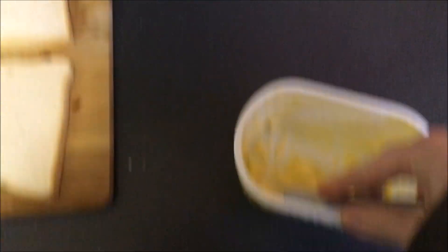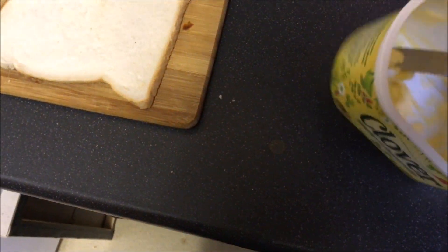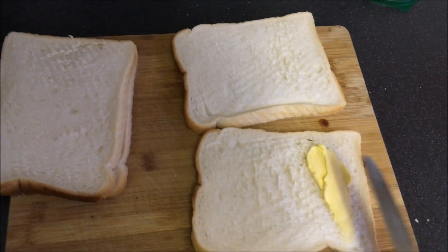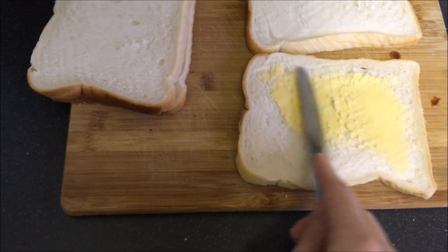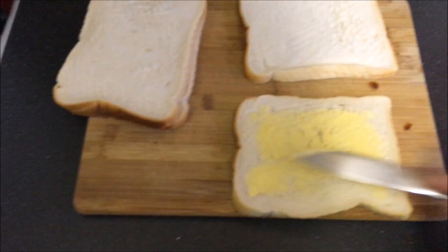I'm also a pro at doing this with one hand now. It's not exactly as much as I wanted, but it'll do. So I'm going to keep buttering the bread. That's one butter done.